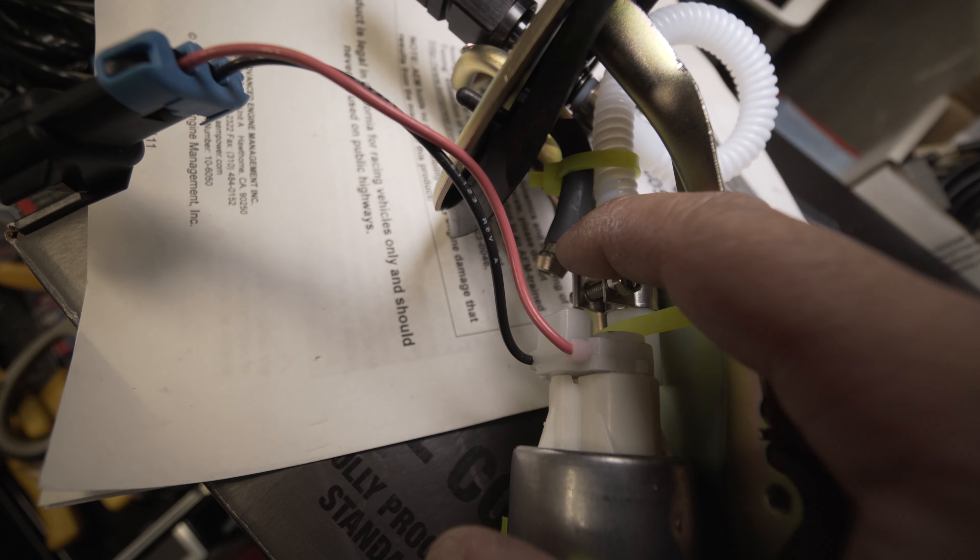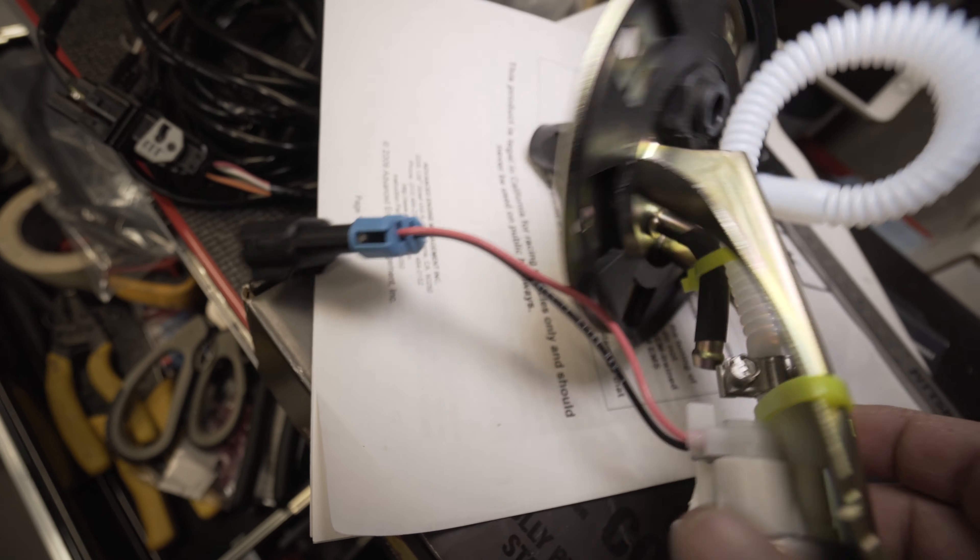All right, so an hour and a half later of hacking and drilling and all that other stuff, it's finally done. It ain't pretty. Do I recommend it? I'm on the fence on this kit. The average guy won't be able to do this because you need a lot of what I'd call specialty tools - drill bits and things like that. I didn't think it was going to be this hard. I thought it was going to be wiring up a couple of hoses and grinding a couple pieces off, but it ended up being a lot more.